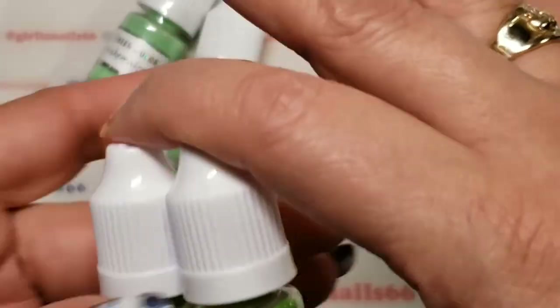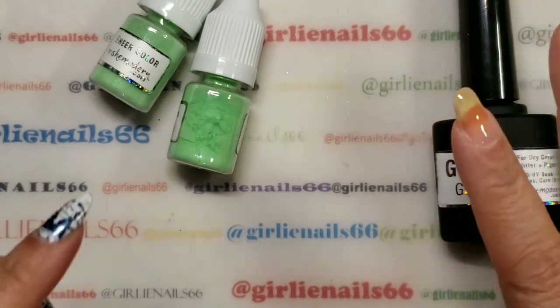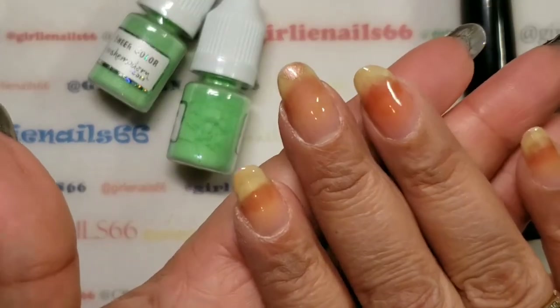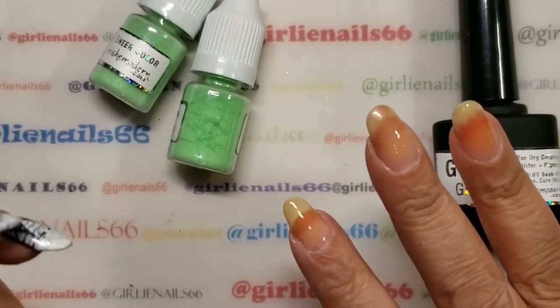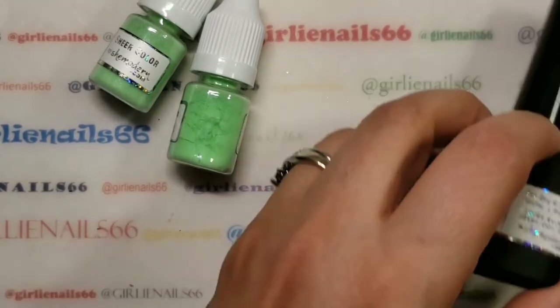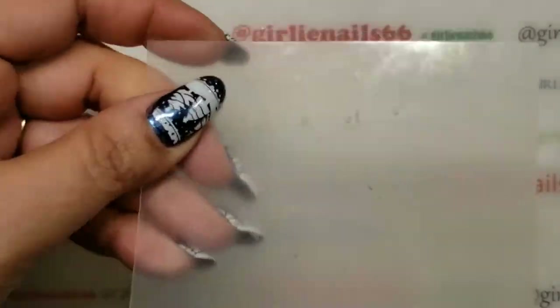What I'm going to do is the same thing — I'll do all four nails and then do a little design on the end so you can see. On my nails — don't mind, they're a little stained. I used a red polish by Color Club and it stained my nails a little pink, and of course they're yellow because I paint my nails all the time.